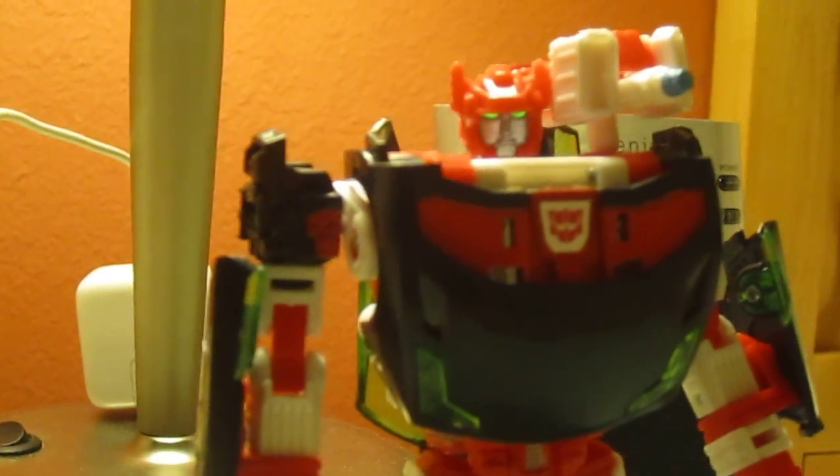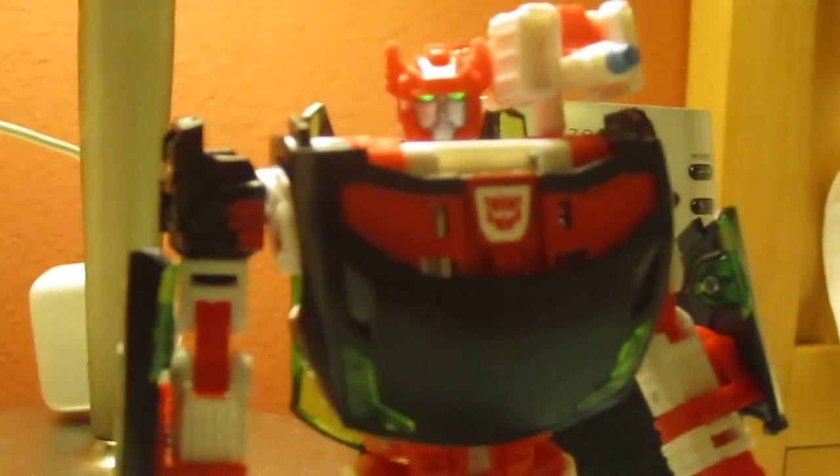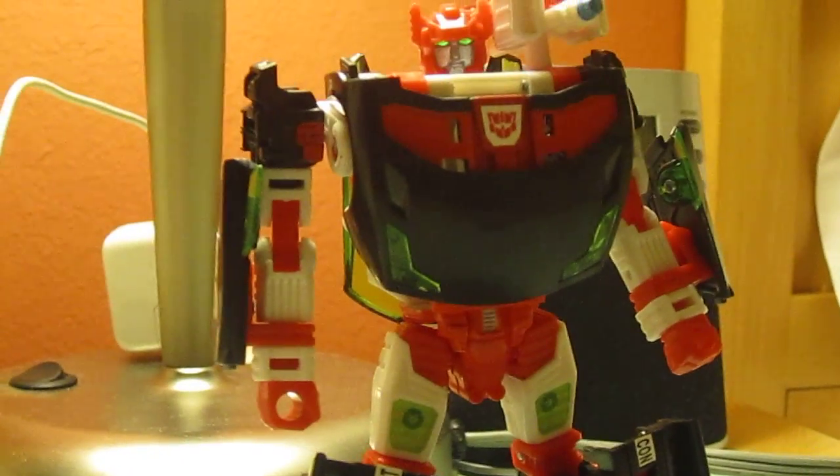I don't have my tripod so this is shaky as hell, but I just got out of the customization class for BotCon and this is what we made: G2 Sideswipe.